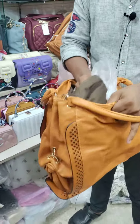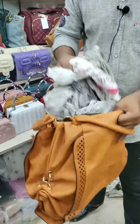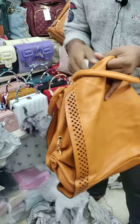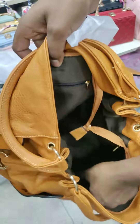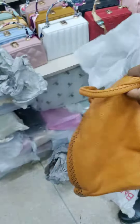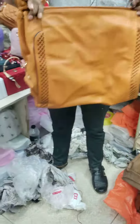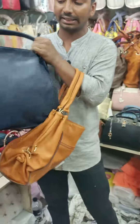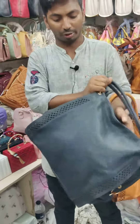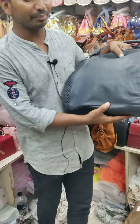This is a soft material. You can see the same color — it's in the back. This is the same color, and this is the same color. This color is in the dark navy blue.